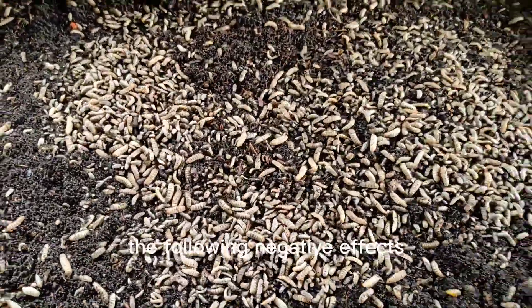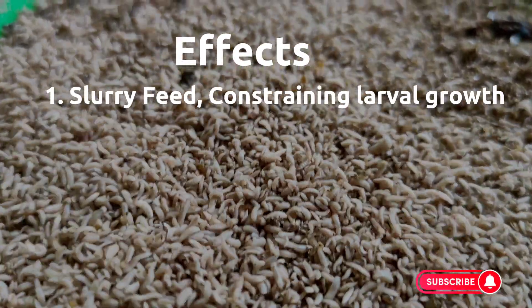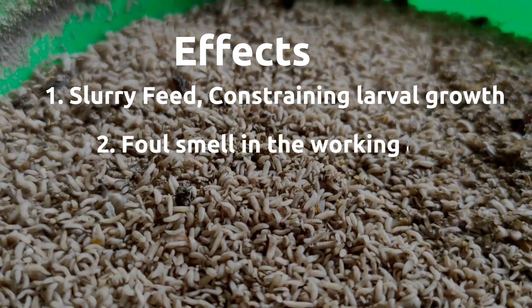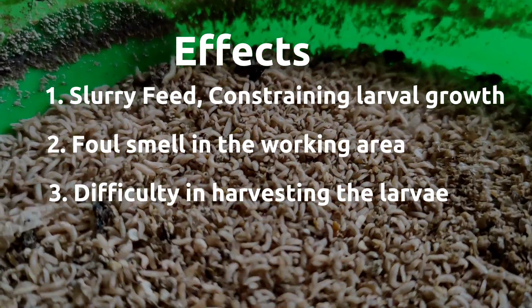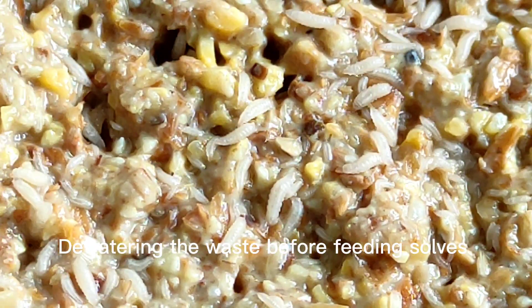Feed with high water content can have the following negative effects: slurry feed in which the larvae find it difficult to consume, constraining their growth; foul smell in the working area; and difficulty in harvesting the larvae because of the slurry substrate.